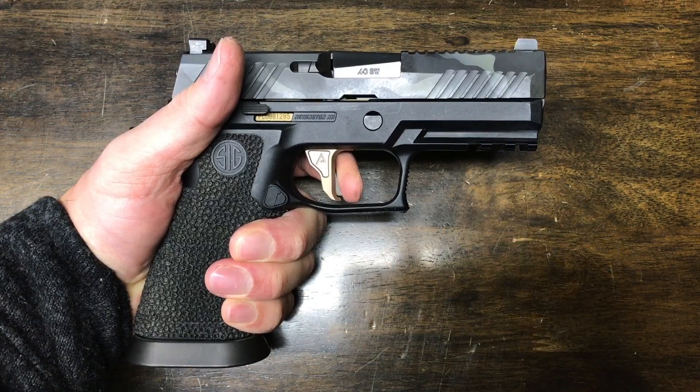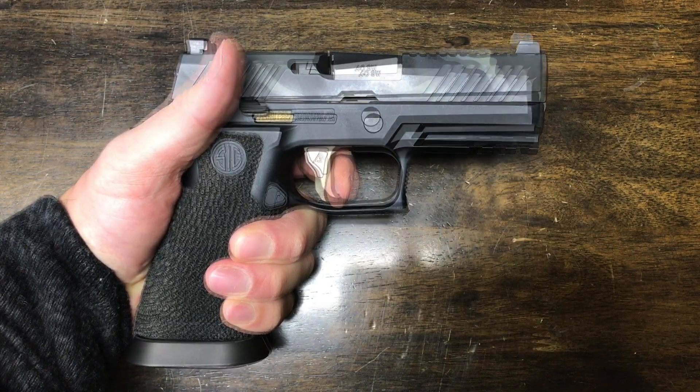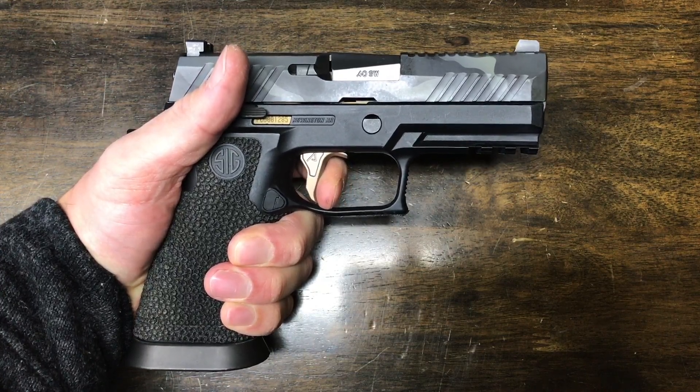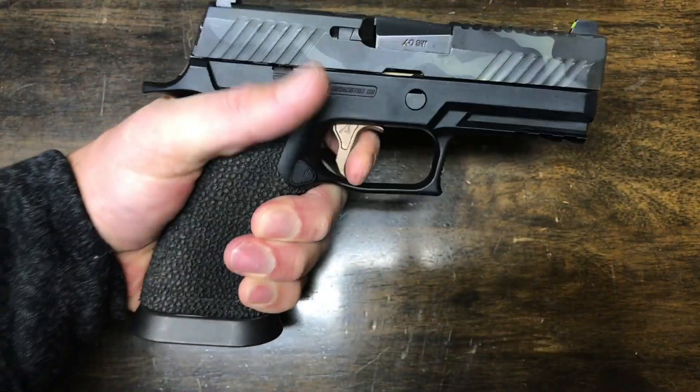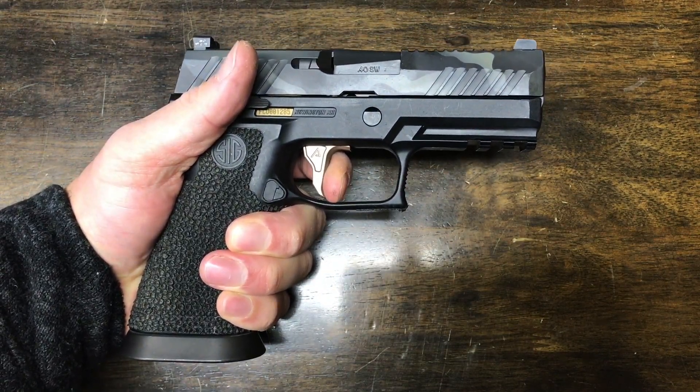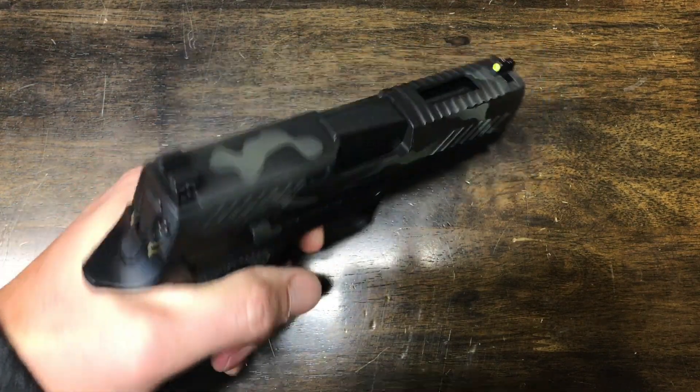Speaking of the install, it wasn't bad, but I suggest going to Sig Guys' YouTube channel for the full tutorial on how to replace the springs and get the trigger in there. With the springs installed, you have your standard take-up, you hit the wall, you mush past it, it breaks, and the reset is decent.